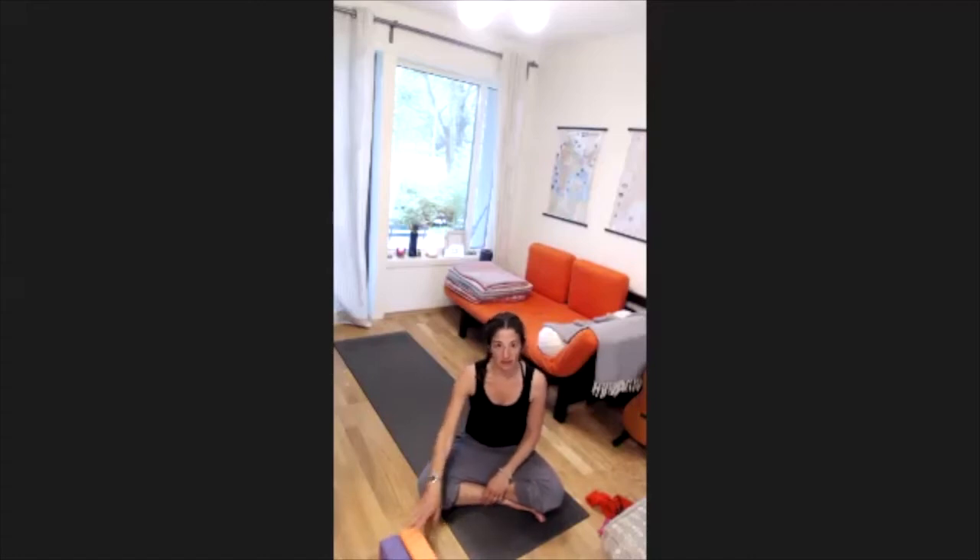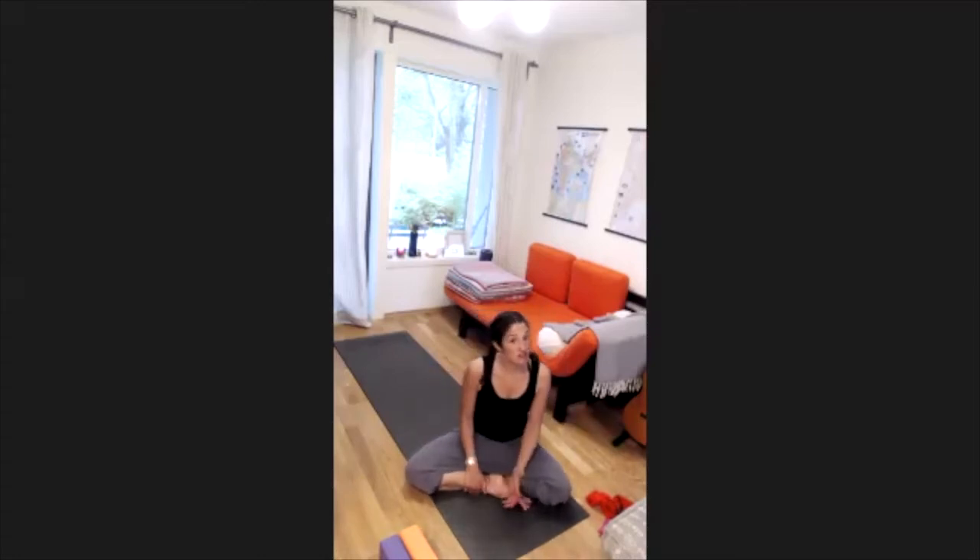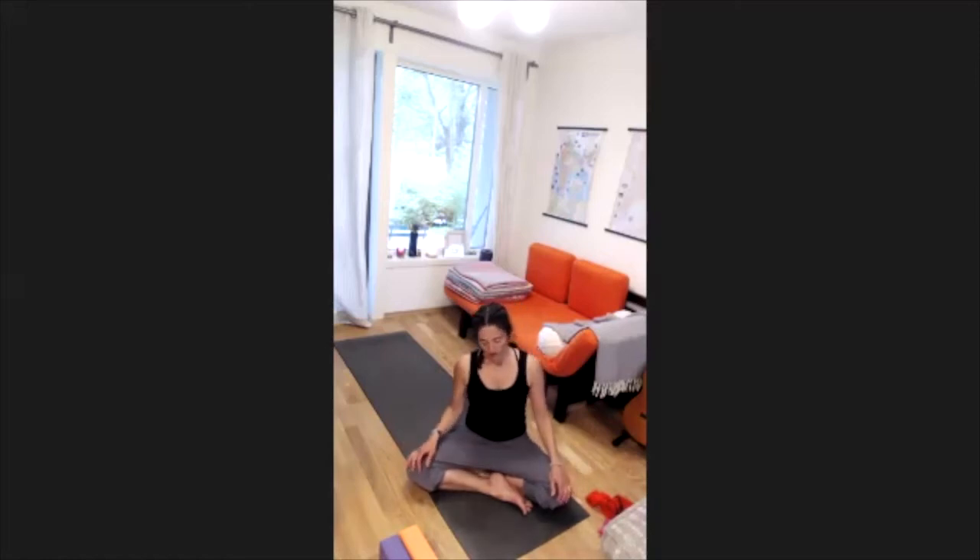We'll start sitting, so find a comfortable seated position. If you want to sit on a chair or on a cushion, feel free to do so — the important thing is that you feel comfortable. Allow your sitting bones to sink down and lengthen your spine. Roll your shoulders up and back and down. Have your hands on your thighs, and if it's okay with you, close your eyes.